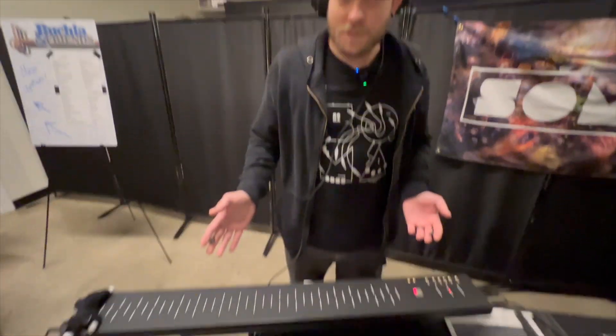Hey, I'm Kevin Flynn here with SOMA Laboratory with our newest instrument, the FLUX.